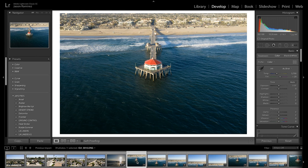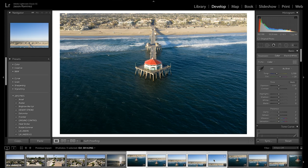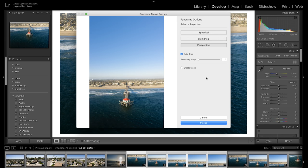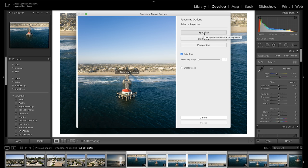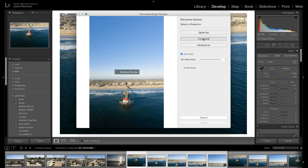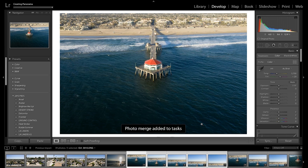In Lightroom, click the first picture, then hold Shift and click the last one so all five images are highlighted. Right-click, go to Photo Merge, and select Panorama — let Lightroom do its thing. You can pick from perspective, spherical, or cylindrical projection — each adds a different style or distortion. Perspective seemed too far away and would need heavy cropping, so I'm going with spherical or cylindrical. I'll pick spherical and hit Merge, then wait while it prepares everything.